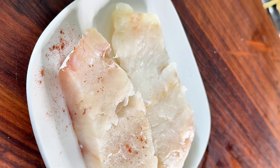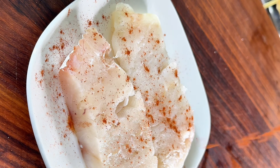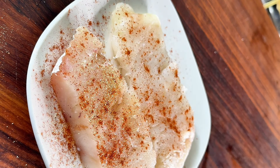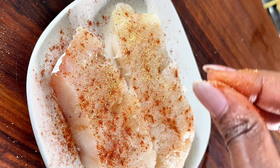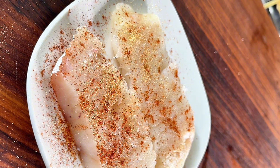The first thing you're gonna do is season your cod. I use paprika, cajun seasoning, garlic powder, and a little bit of pepper. Pepper and cajun seasoning just work together. Once you do that, go ahead and mix everything up together well.